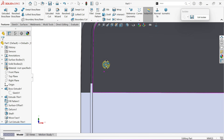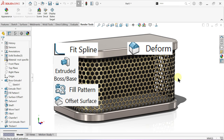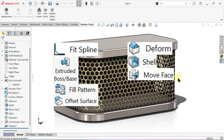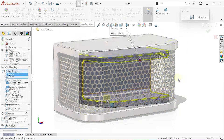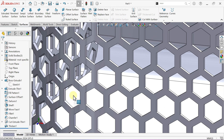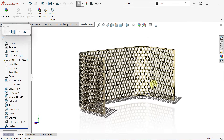We'll walk through powerful tools like fit spline, extruded boss base, fill pattern, offset surface, deform, shell, move face, fillet, chamfer, extruded cut and thicken, step by step. And to top it off, we'll customise the materials and finishes for a professional polished look. Let's dive in.